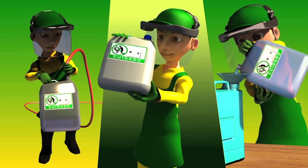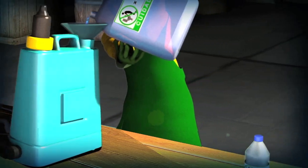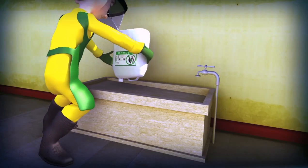Once the third rinsing is done, drain the rinse water into the spray tank to maximize its use. Then turn the empty container upside down and let it dry.